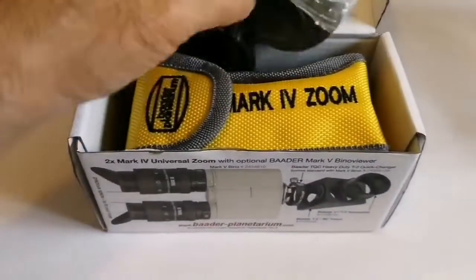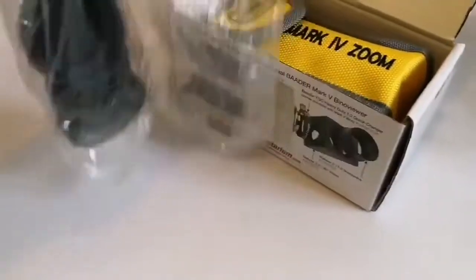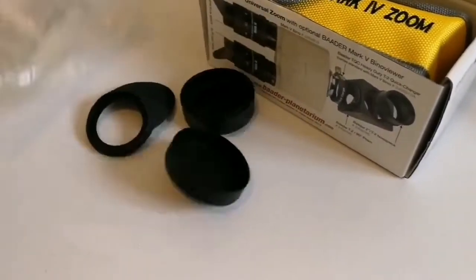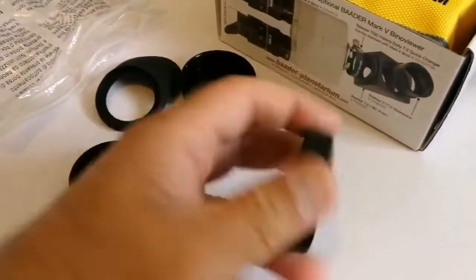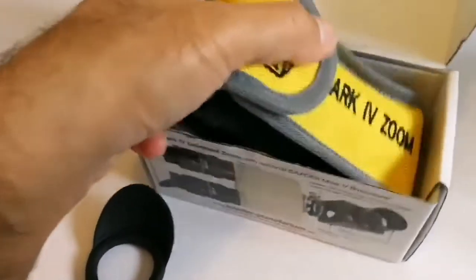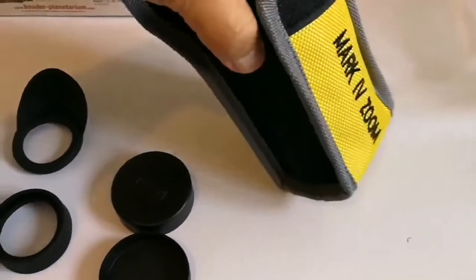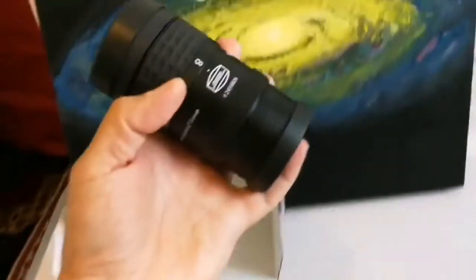Oh, look at this! What is included here? One eye guard, one cap, another cap, a winged eye guard. And here we have a torch — that is typical of Baader, a really nice gesture. And this is the eyepiece itself. Oh, it's quite large, look at it — it's very huge.